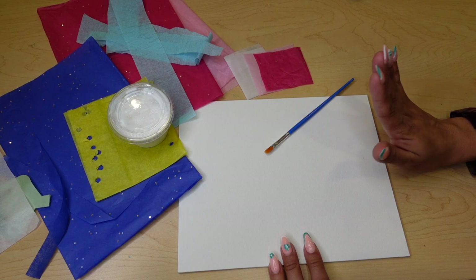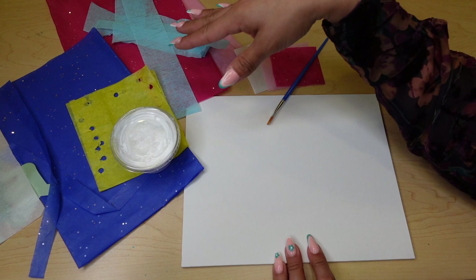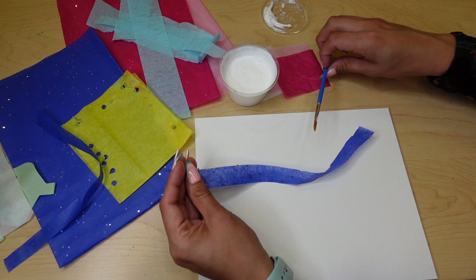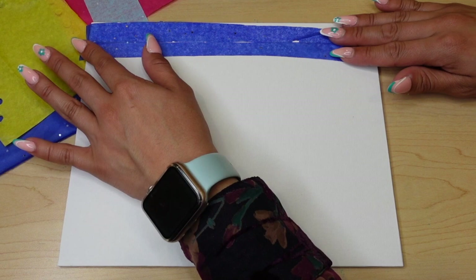Inside of your kits you're going to get a little blank canvas, a paintbrush, some Mod Podge, and some tissue papers. Something you'll have to provide is a pair of scissors. With the tissue paper you're just going to want to create some lines all along your canvas. You don't have to cover it all up — it's okay if there are some white pieces showing.